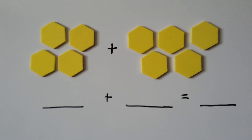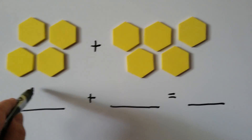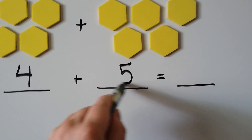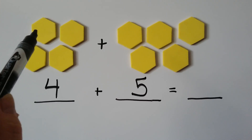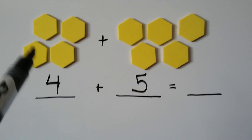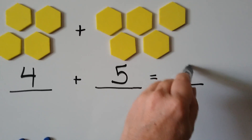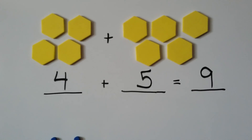Let's try this one — I'm going to try something new with this one. We have 1, 2, 3, 4, right? And we have 1, 2, 3, 4, 5. Now instead of counting from 1 and counting each one of these, we know there's 4 there. So we can just say 4, 5, 6, 7, 8, 9. We already counted those — we know there's 4 there.